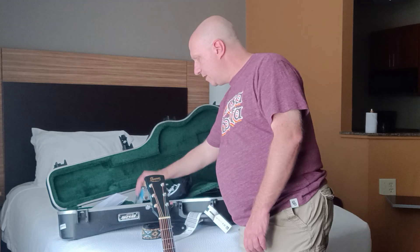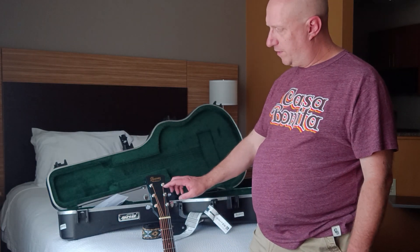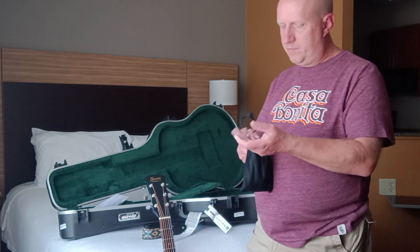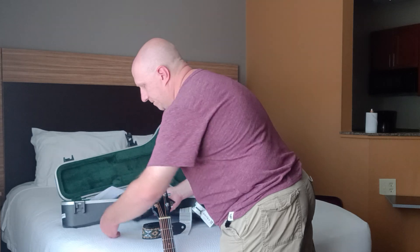I brought a couple extra sets of strings. Originally it was my intention to change the strings when I got here, but I had a little extra time before I left and changed them at home instead. And then I've got this little grab bag of some odds and ends that I might need in a pinch, or that I know I'll need.